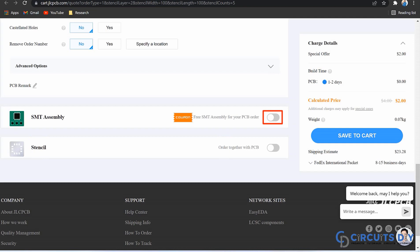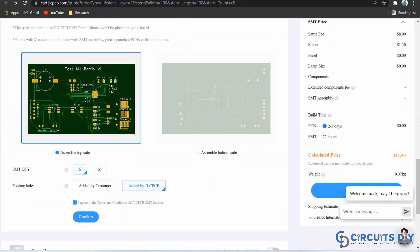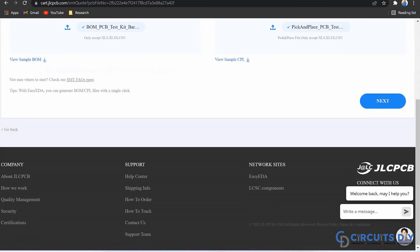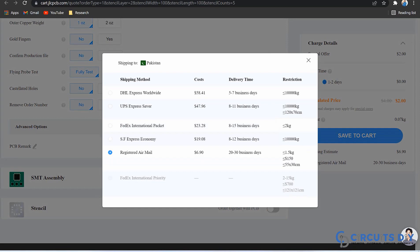If you want to assemble your components along with the boards, then you just need to check this button and define where your components are going to be soldered — at the top side or at the bottom side. After that, just upload the bill of materials and pick-and-place file. By clicking the confirm button, select the shipping method and place your order.